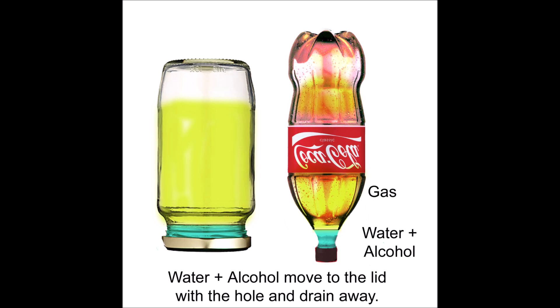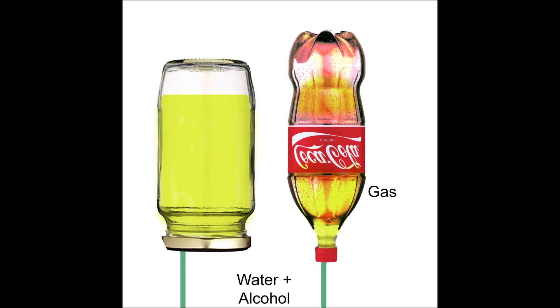With your finger on the hole, flip the container over. You'll notice all the water and alcohol settle around the cap. Once you release your finger from the hole, the alcohol and water will drain out. With the hole near the edge, you can drain all of it, losing less fuel than if the hole were in the middle.